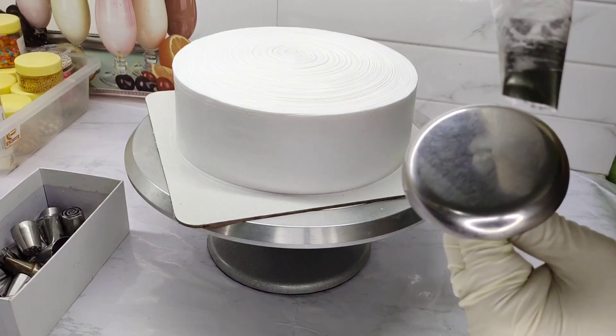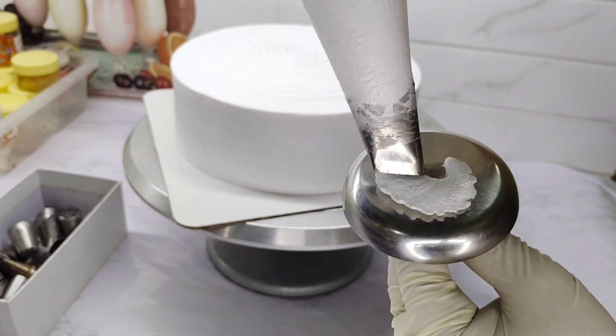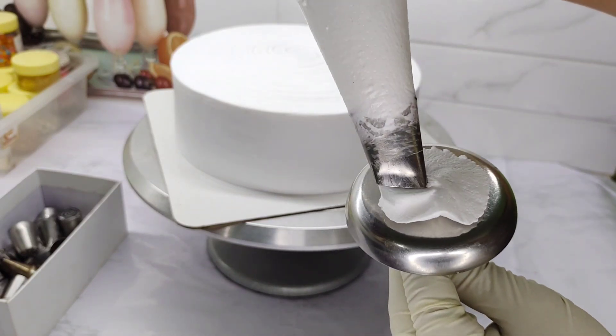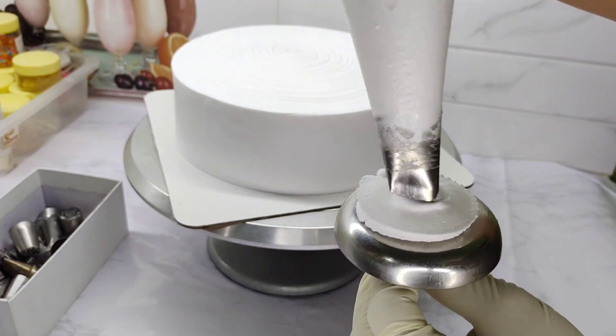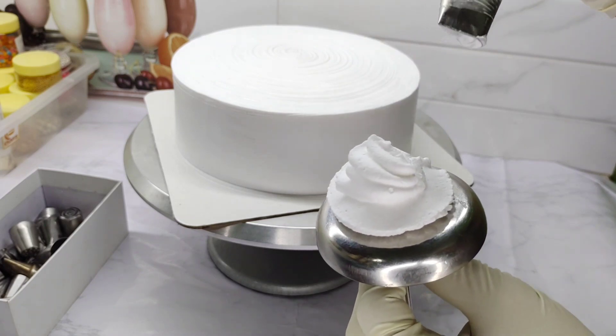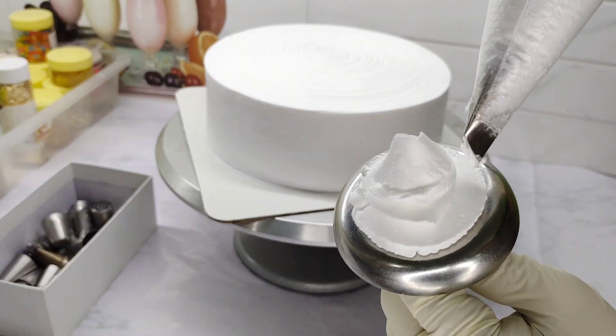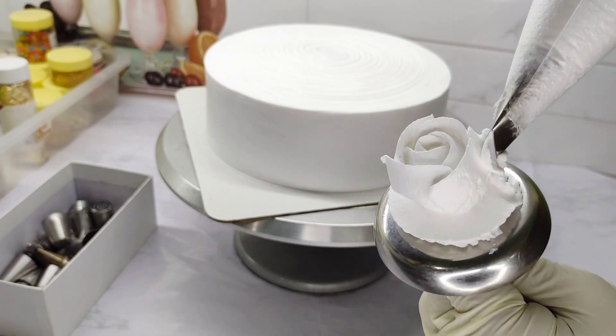We will add a little bit of cream. That is why we will add a flower. We will show you how to use the nozzle. Then we will add petals to the flower. We will make it in white cream.